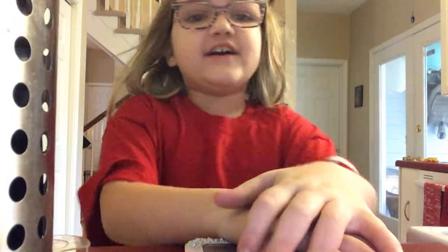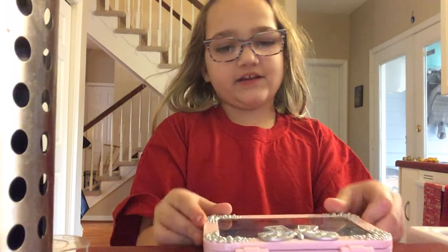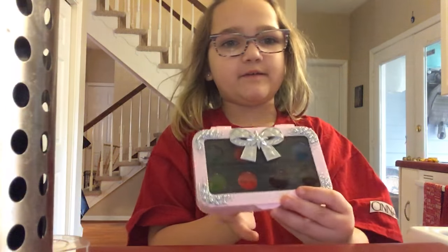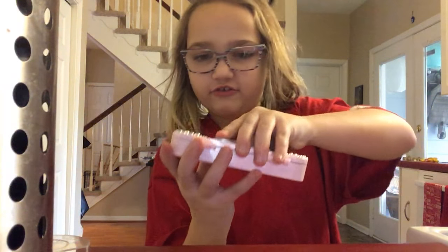You know, yesterday I tried to make eyeshadow. Well, it didn't turn out well. Okay, I'll show you what I mean.